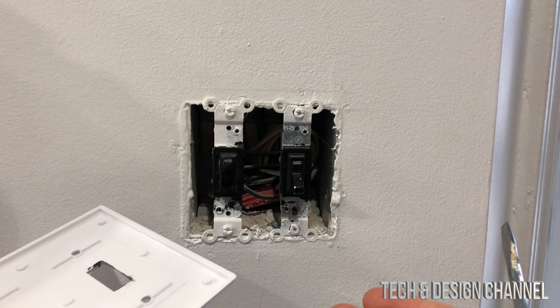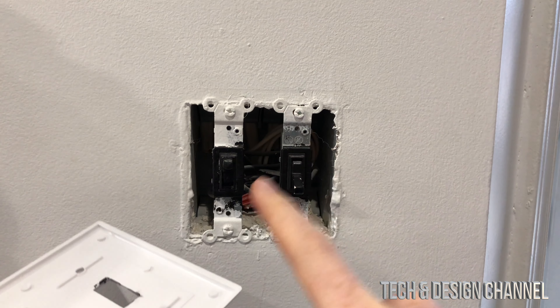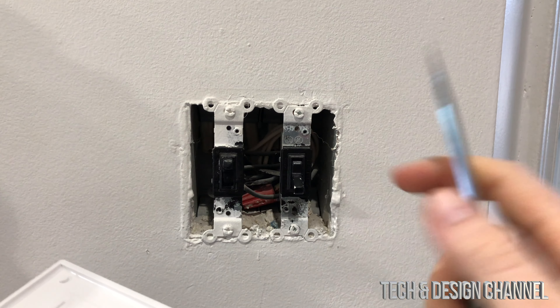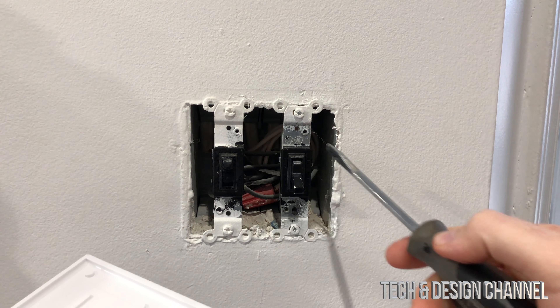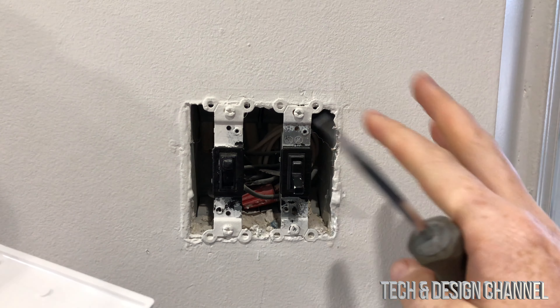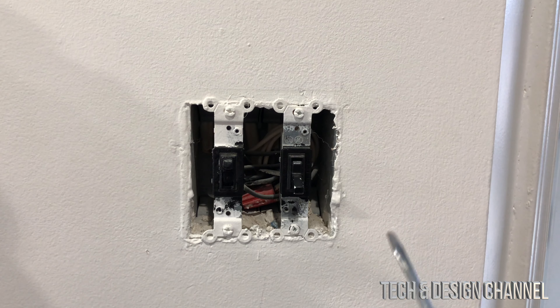Once we take this off, before you disconnect anything, take a picture of how everything's connected. That way you have a good reference if you need to put this back at any time.